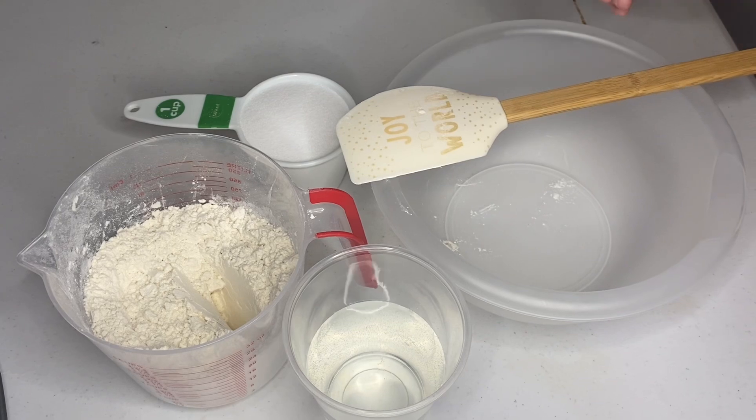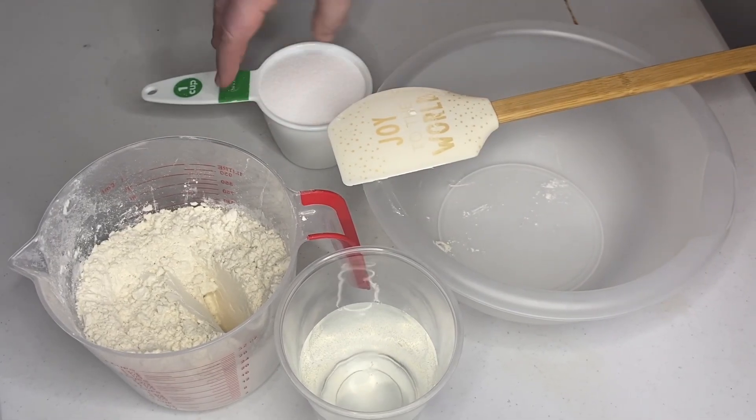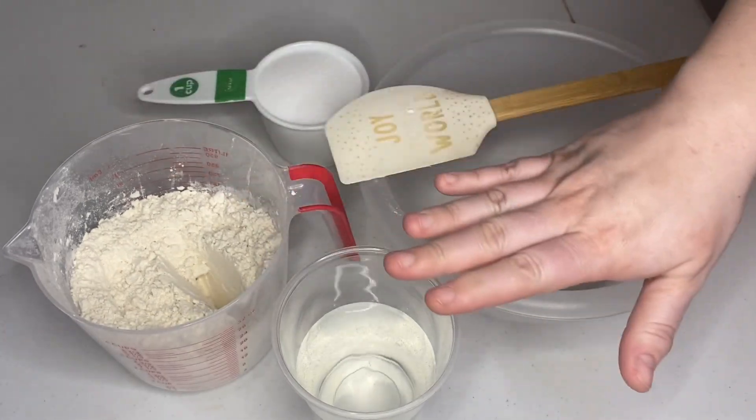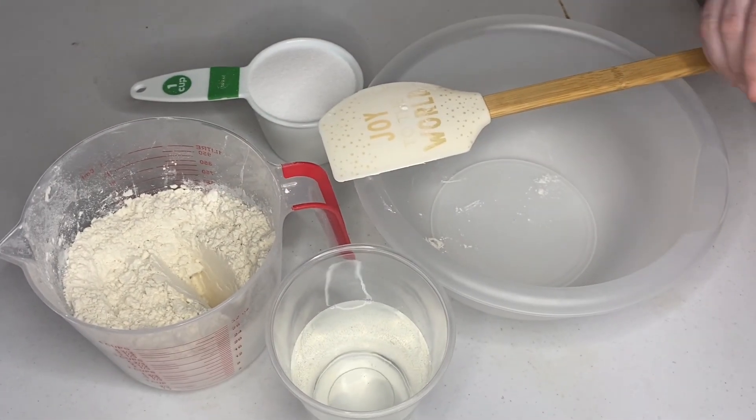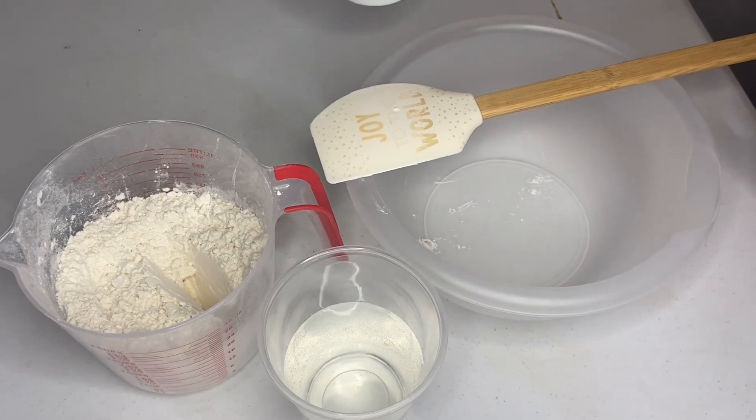We've got our stuff set up — we have the salt, we have the flour, and we have the water. The first thing we're going to do is pour the salt and the flour into the bowl and mix it together.